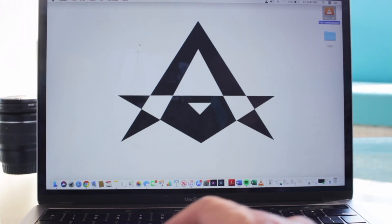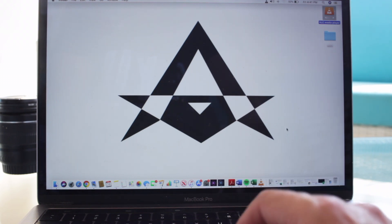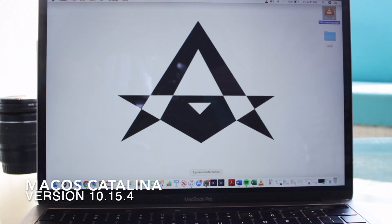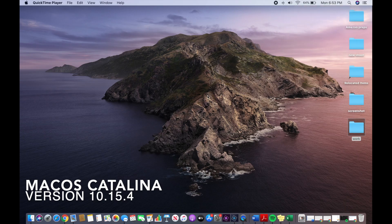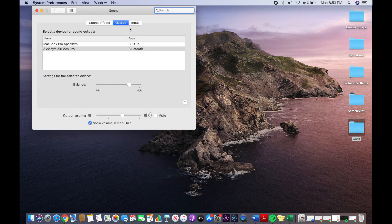To enable the noise cancellation mode on your MacBook Pro, MacBook Air, or MacBook itself, you need to have your software updated to macOS Catalina 10.15.4. To have the volume icon on your menu bar, go to your System Preferences, then go to Sound, and then go to Output.